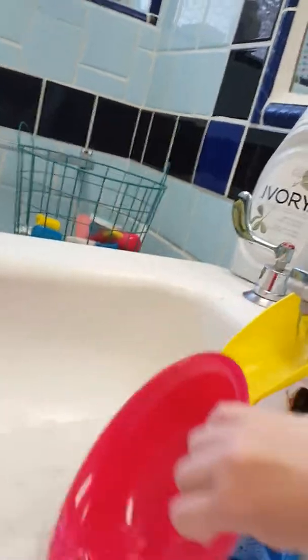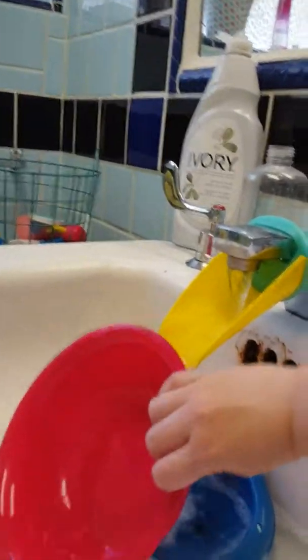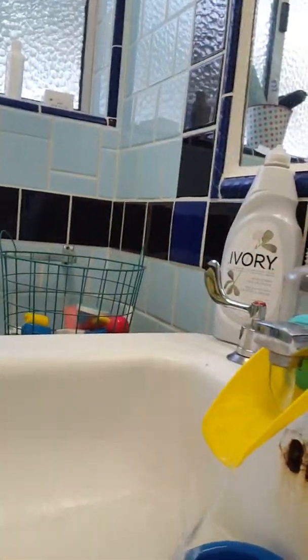What you'll need to do is turn on the water and get the whole bowl wet. Remember, okay — now that's done.